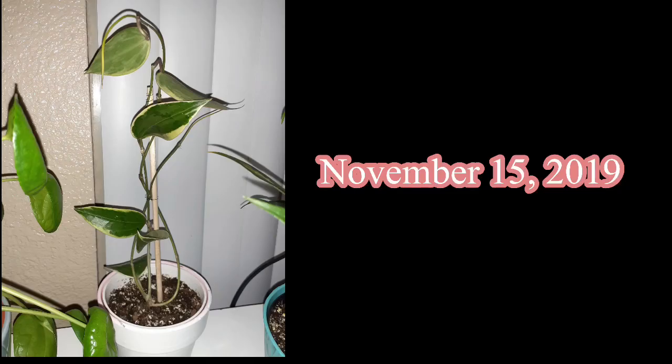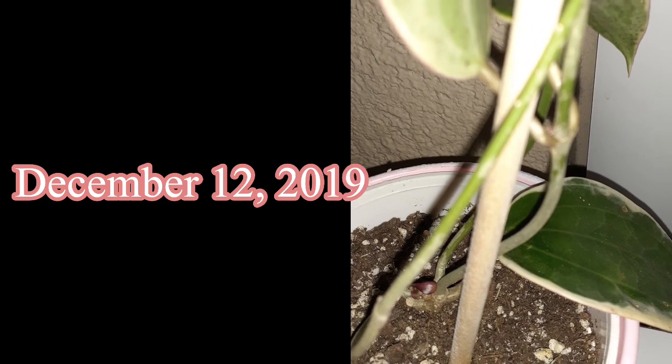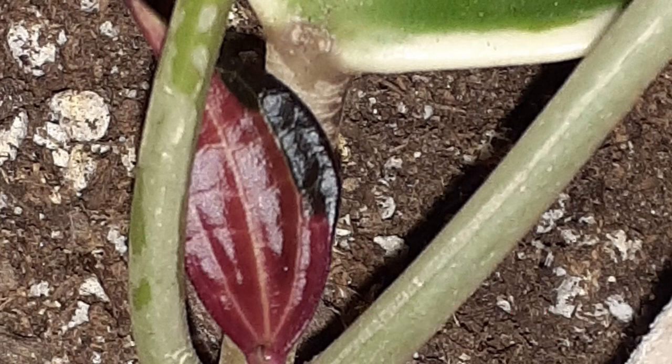Shortly after — three days later to be exact — I staked her up just a little bit better than I had before. I must have been doing something right because exactly one month later, she rewarded me with new growth. After only three days, you really started to see the leaves size up.